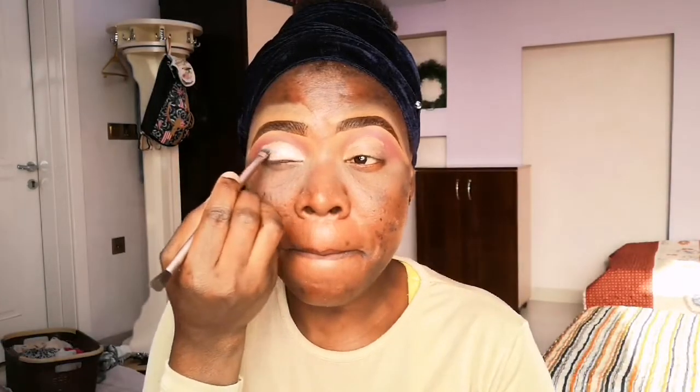I'm using the Lager Pro concealer in the shade 'Font' to cut my crease, using that same brush to pick it up and apply it as my eyelid crease line.